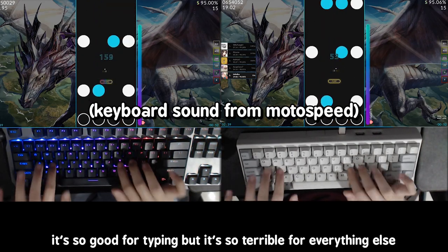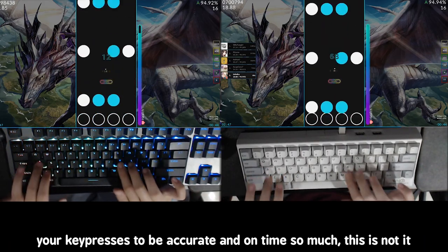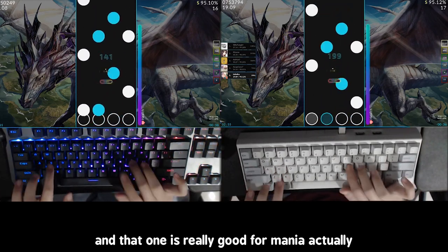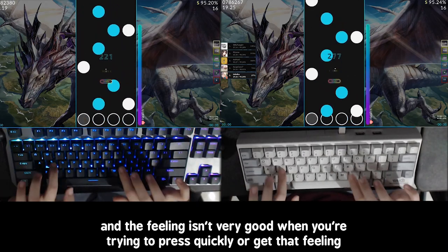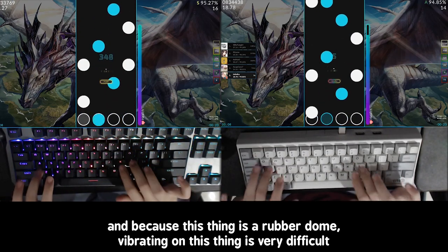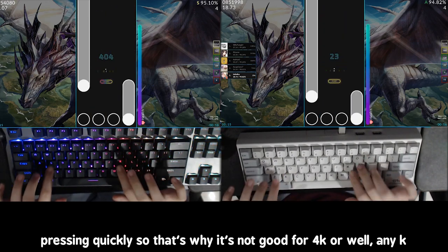For normal gaming it's probably fine, but for a game that requires your key presses to be accurate and on time, this is not it. I was getting worse scores on this compared to my other keyboard, a Moto Speed that's really good for Mania, Quaver, or anything 4K. I felt myself getting tired faster on this keyboard. The tactility is not very good for quick pressing, and because this is a rubber dome, vibrating on it is very difficult — so it's not good for speed or any K.